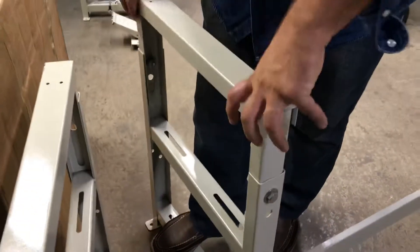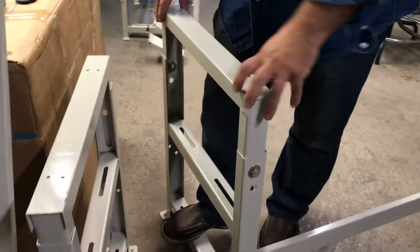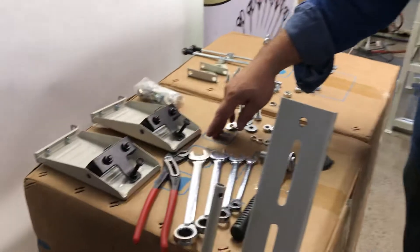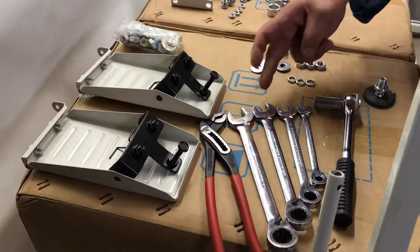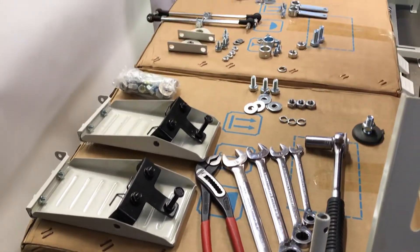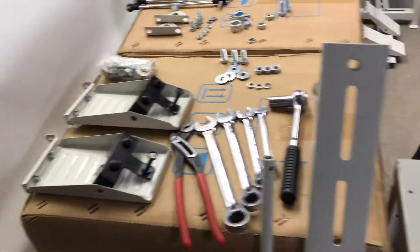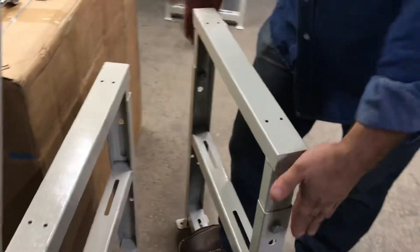You adjust the heights to whichever desired height you want, and you will need some tools. You'll need metric sizes: 19, 17, 14, and 10 millimeter wrenches, and maybe sockets.